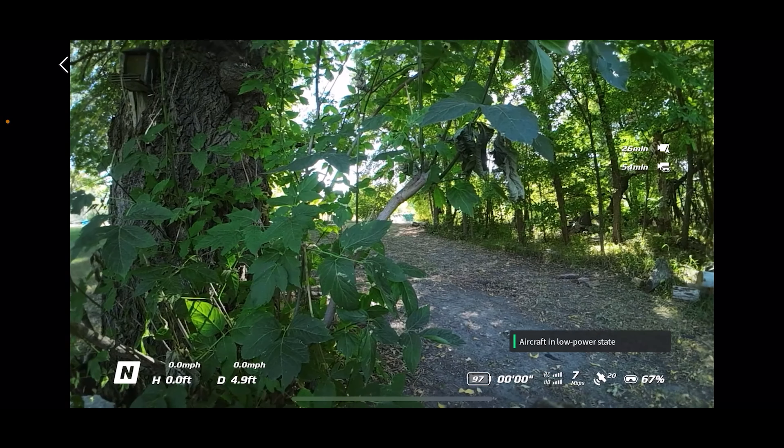Hi everybody, Russ here. Thanks for stopping by the channel. What I'd like to do in this video is take you through a no frills walkthrough of the fly app for the new DJI Avada FPV drone.